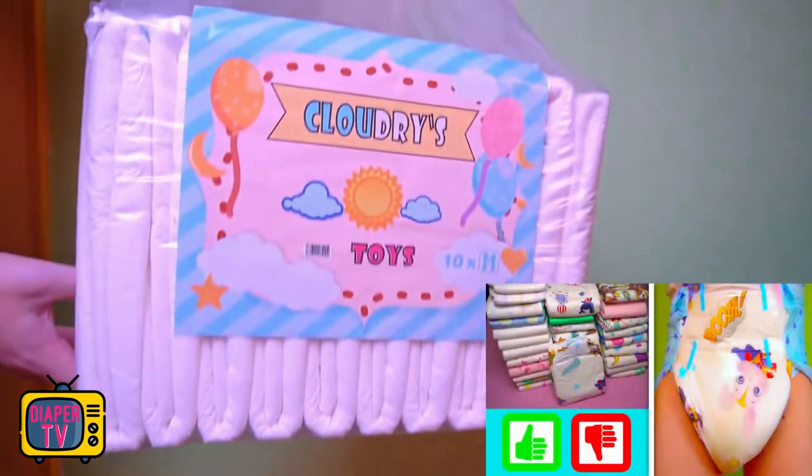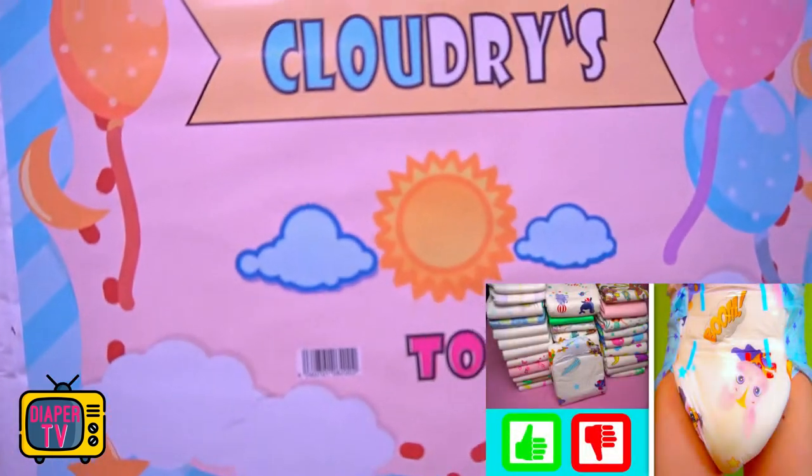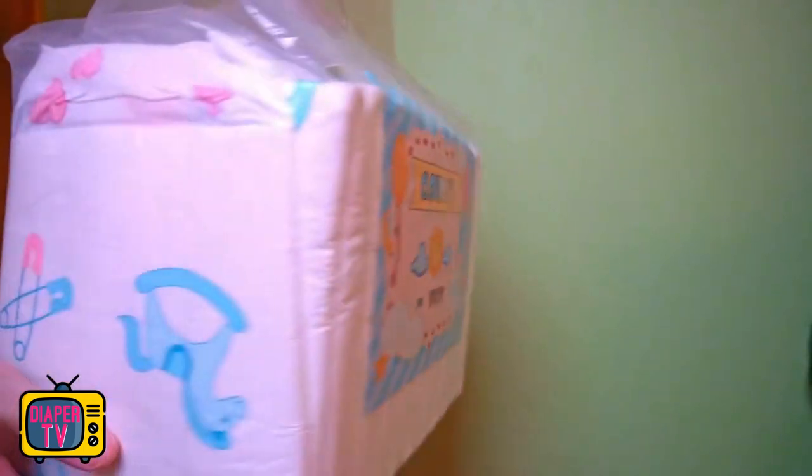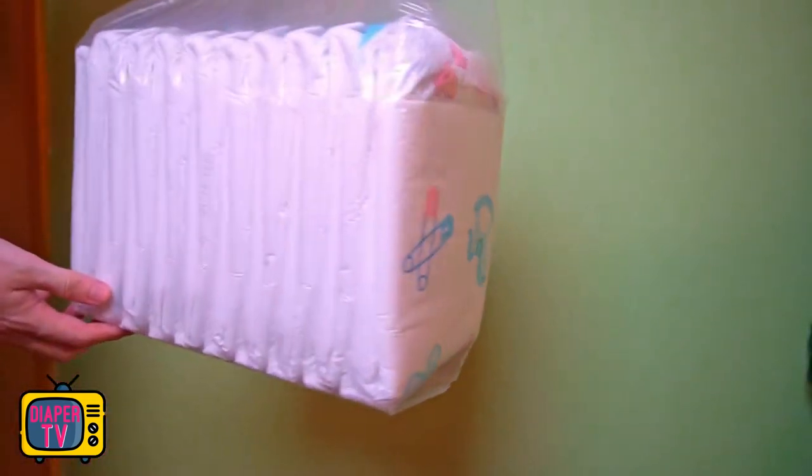After thoroughly looking at and trying out the superheroes in one of the last tests, it's the turn of the next diaper from Cloudries in this video. It bears the short name Toys. What this diaper is, we now look at together.